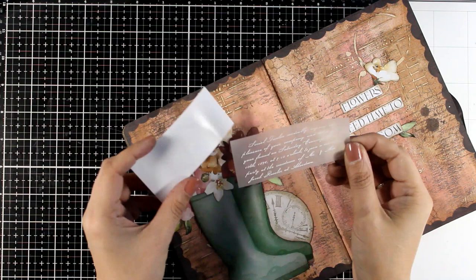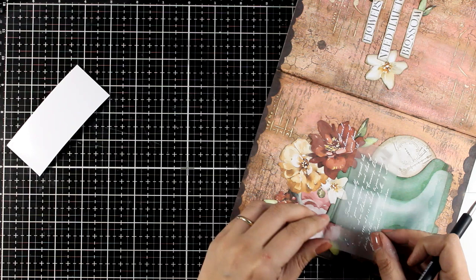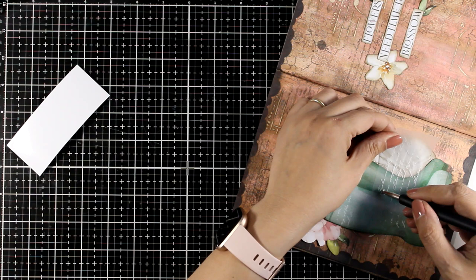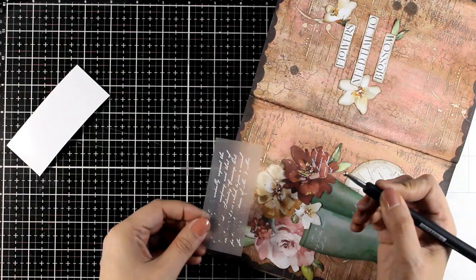Now for the finishing touches: I'm going to use my ribbons — the white text ribbons — and add a little bit of that detail on top of some of the darker areas, some of the flowers, some of the leaves, even on top of the boots. It's a little detail that brings all the elements together since they'll all have the same little detail on top of them. You can also do that on your background if you like.